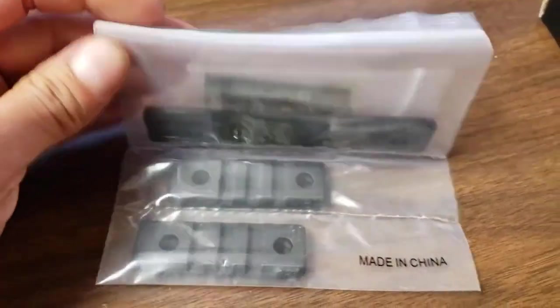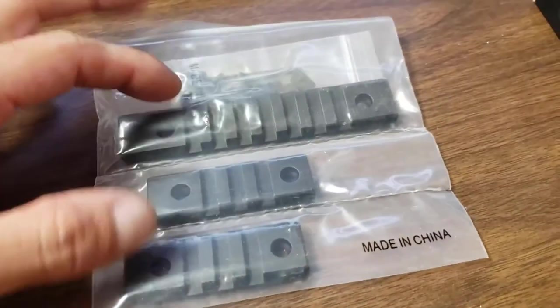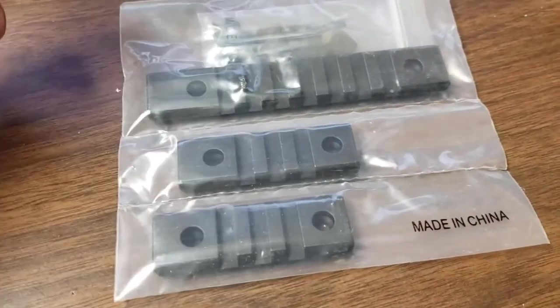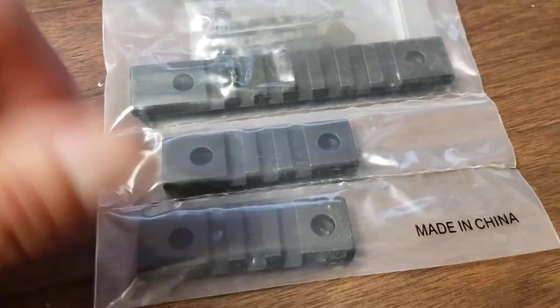Here are the picatinny rails I got too. I'm supposed to be mounting the backup iron sights using these. I'm not sure if I want the front and back irons or if I'll just go with the red dot, call it a day, and use the light and laser combo.